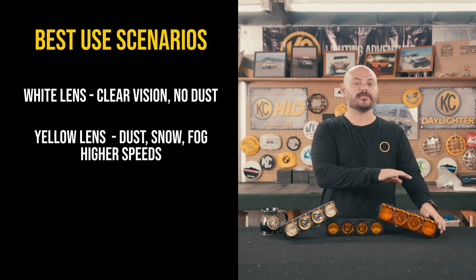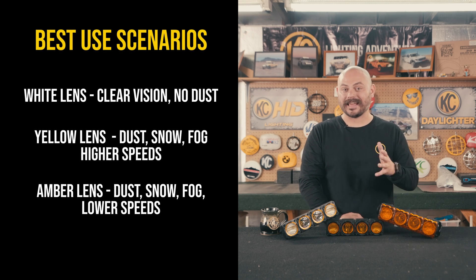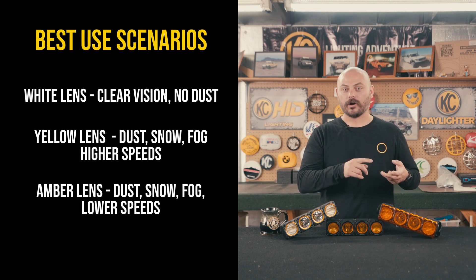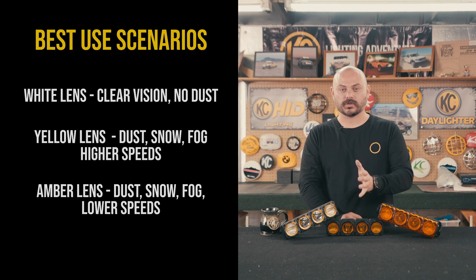Then as we move to the amber light, the amber shields are going to be best for poor visibility conditions — super heavy dust, super heavy fog or snow, things along those lines. And you're going to be traveling at lower, slower speeds.